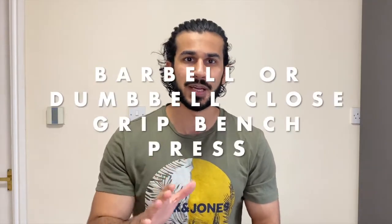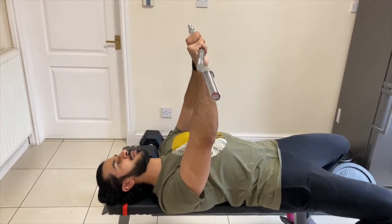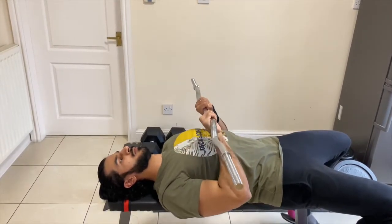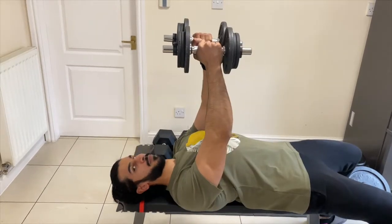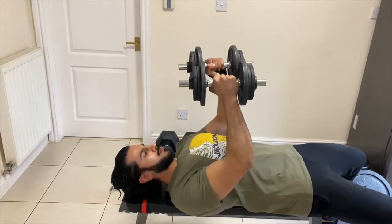For the medial head, the main focus is close-grip bench press or dumbbell press. These are compound movements — explosive movements — so you can increase the weight and focus on strength training. With 4-6 or 4-8 reps you can increase the weight. If you have a little momentum with these compound movements that's fine; you're trying to increase strength in that muscle with lower reps.